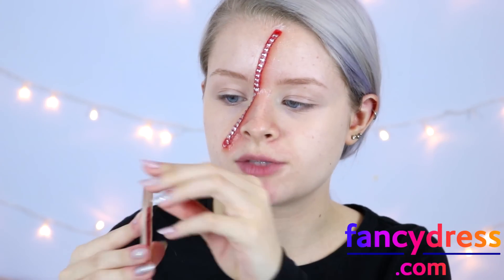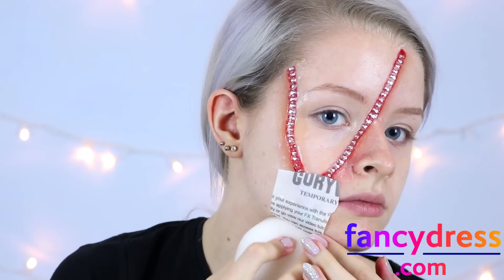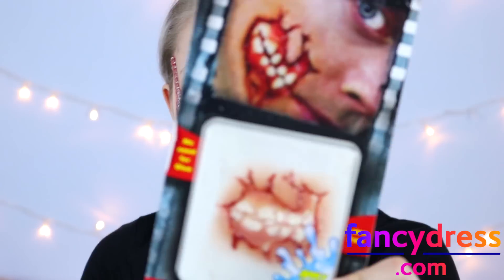I'm then going to do the exact same with the other side of the zipper — just peeling away the plastic and putting it on my face. The final stage is applying the zip, so I'm doing the same with this one as well. Now I'm going to apply this one on the other side of my mouth.